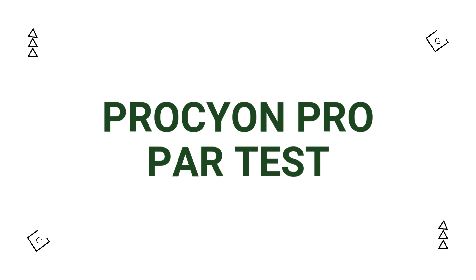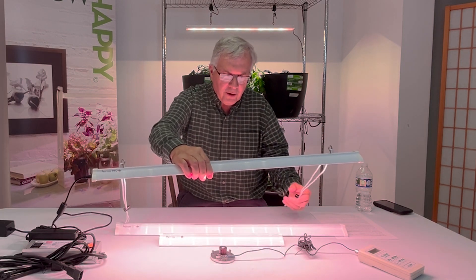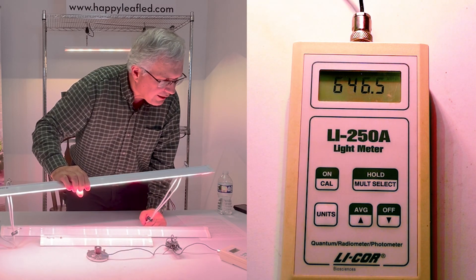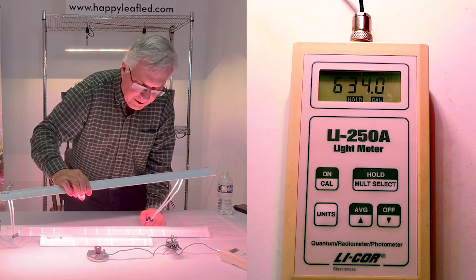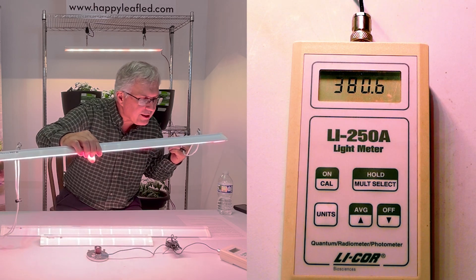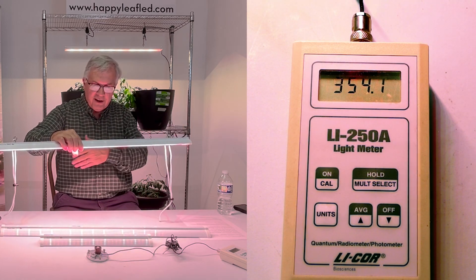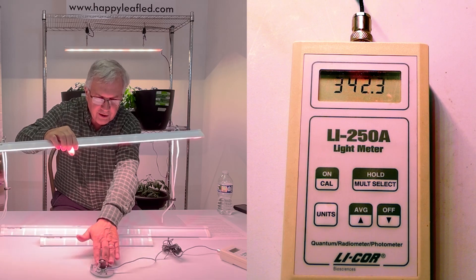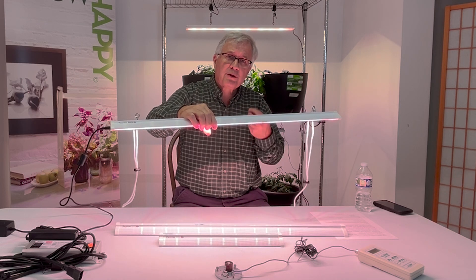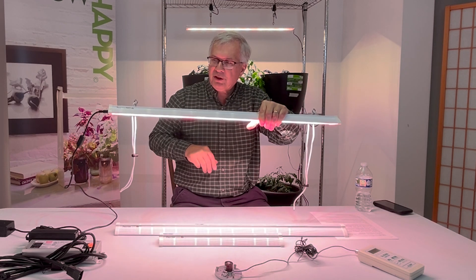Now I'll show you a PAR reading on the Procyon Pro at the same height — I'm reading 630 micromoles. By raising the light, I'm still getting 350 micromoles but can now cover an area almost the full width of this table, because even way out to the sides I'm getting plenty of light for most plant growth. So if you're growing in a greenhouse or commercially, you can raise this light and cover a much larger area.